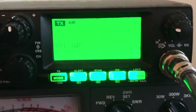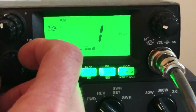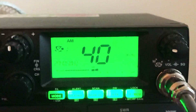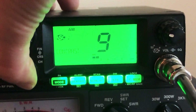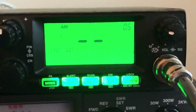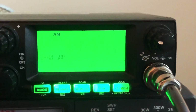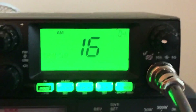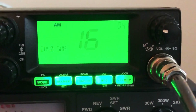So I'm getting a 1.0 on channel one. Channel 40 — I don't think I'm getting the same, but we'll see here in a second. All right, there you go: 1.6. Not too bad. So basically, I think I need to shorten my antenna a little bit. But I was tuning this Striker SRA-10.